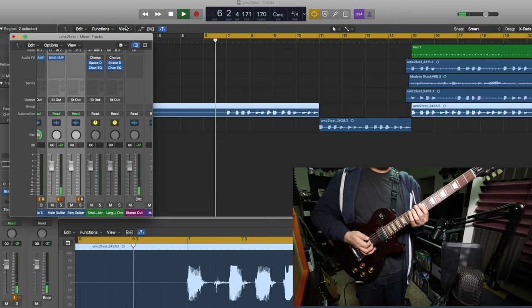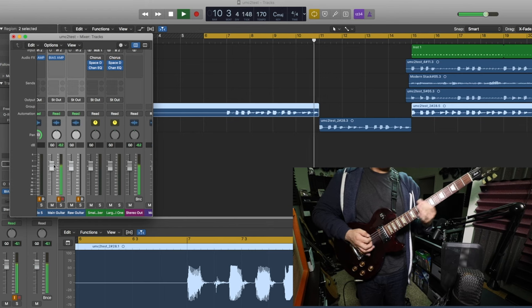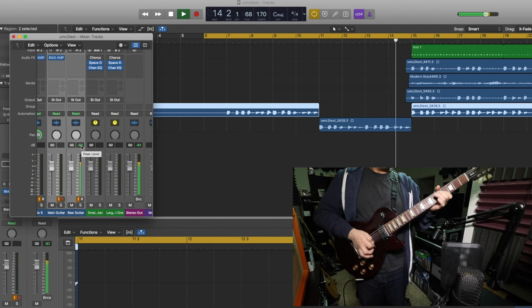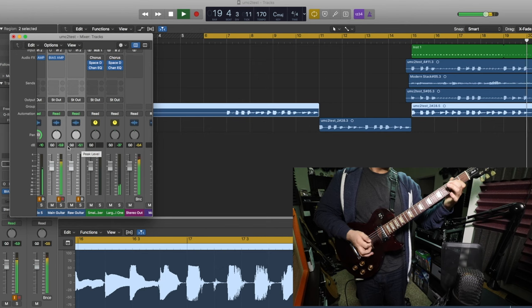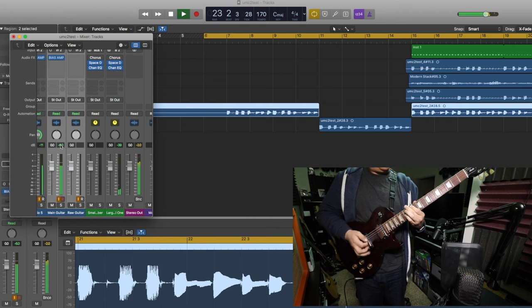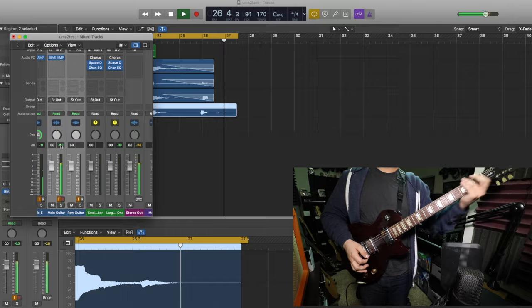Now I'm going to go ahead and do a quick test showing you how the DI from a guitar with passive pickups sounds with an amp simulator, raw, and then in a mix.